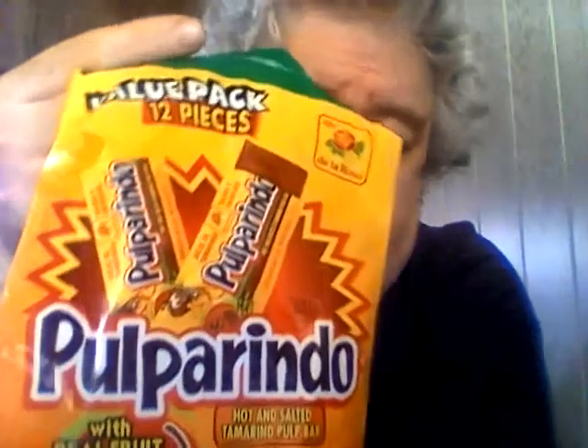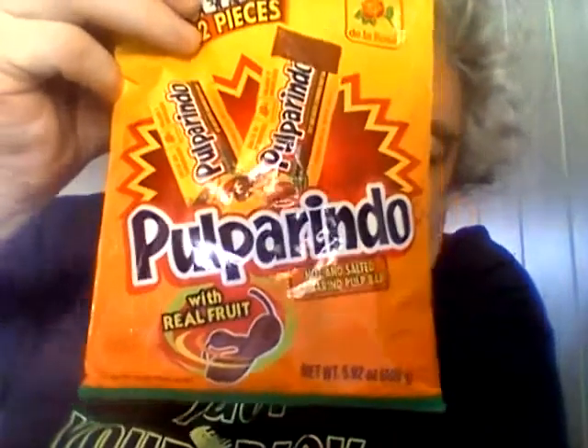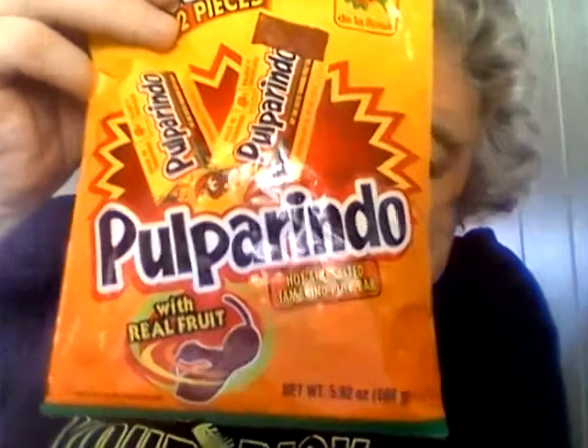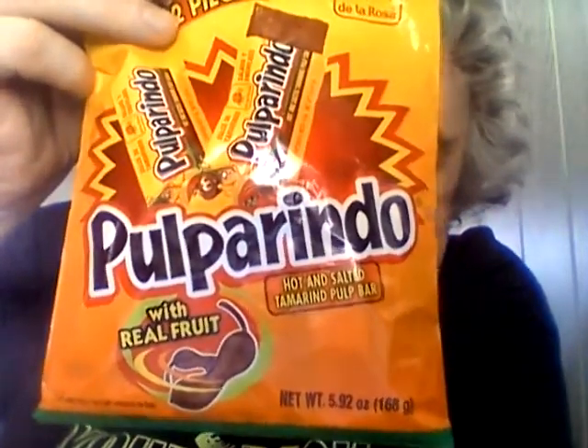Really good. I didn't know what to expect. I didn't want something that stuck to your teeth like a taffy — but this stuff is fantastic. I mean, if you like the unusual, if you like a salty candy with a kick to it, it's very different. It's an acquired taste, but I love it. I give a full-on 10 out of 10 for De La Rosa's Pulparindo. I can't recommend it enough. It's absolutely fantastic — acquired taste, but I acquired it.